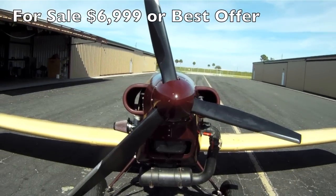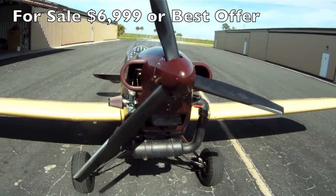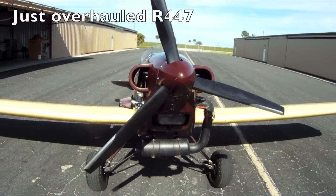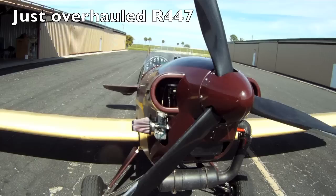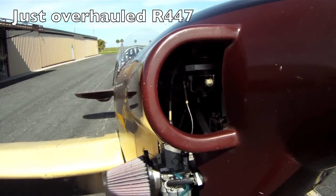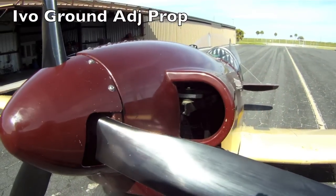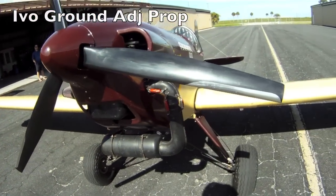We're going to get a little video of the Howland H3 Pegasus that's for sale for $6,999 — but make us an offer. This is a completely redone Rotex R447 40 horsepower motor, rebuilt, and only has about 6-7 hours since being rebuilt. Ivo 3-blade prop, fixed pitch.